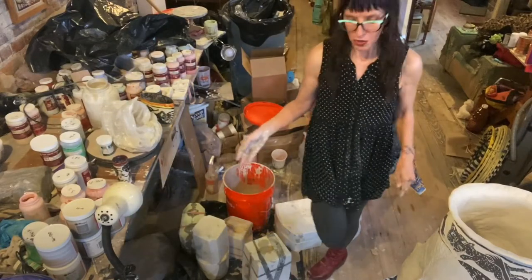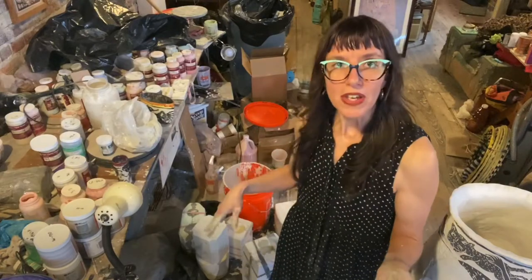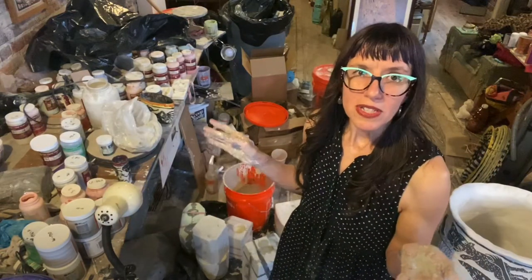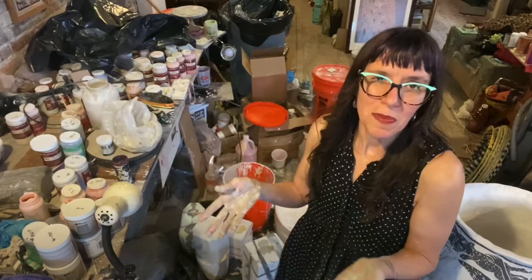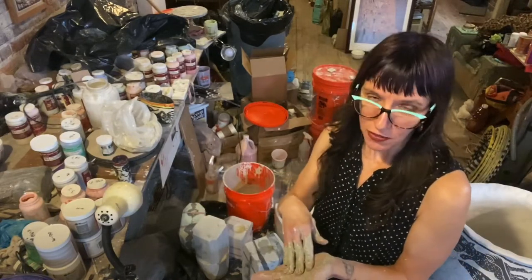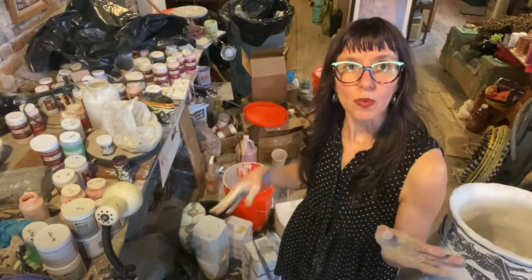Now I would typically wait about — for these, I like them thin — so about 10 to 15 minutes. For a toilet, if I was making a toilet, you would leave it in for 45 minutes. So it's much quicker for these thinner pieces. And then we will dump it.